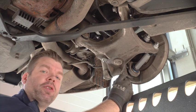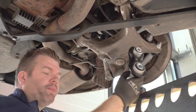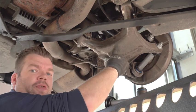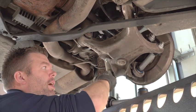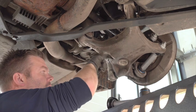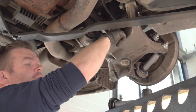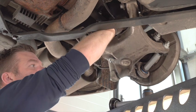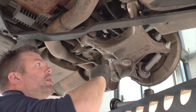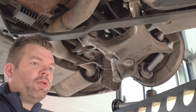Now I'll show you how we do this on the car. To be able to change this lower joint as well as this holder, we first have to remove the control arm and all the connections towards it: the stabilizer link, shock absorber, and also don't forget the height sensor here attached on the top of the control arm. And then we are good to go.